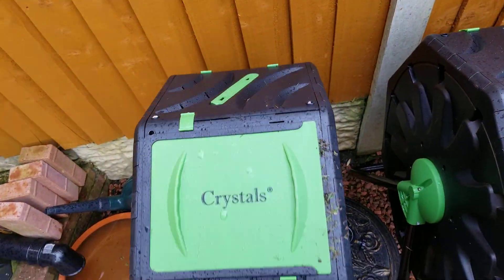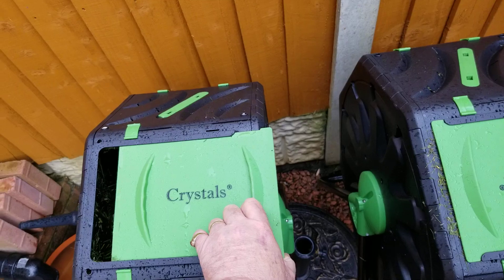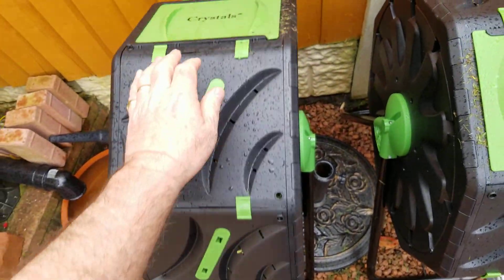I'm going to give them a try. I'll keep you up to date on how it goes, but obviously you can rotate them, and then you can lock the legs in place.